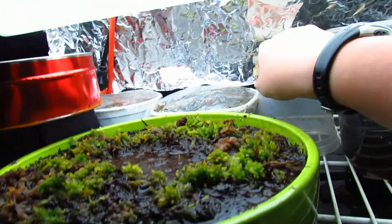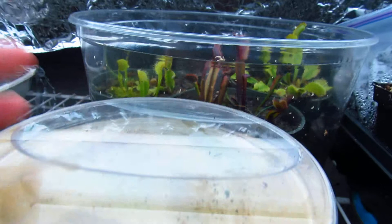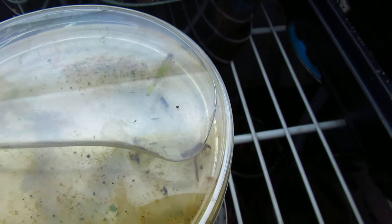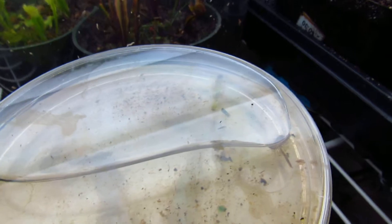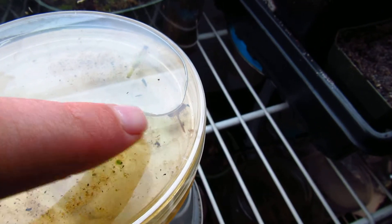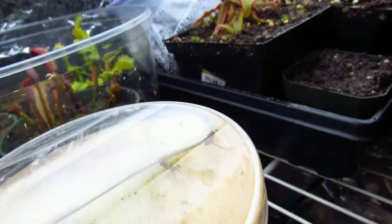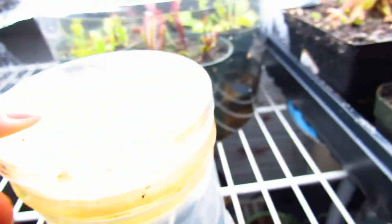Leaf cuttings are doing the same. If anyone knows about this — this is Drosera capensis giant and the leaves are turning black. You can see the tip is black right now. I just cut off the stem that was turning completely black. My old leaf cutting is right there and it's completely black and dead. I'm hoping this one will bud because I'm trying to trade it, but it doesn't look too good.